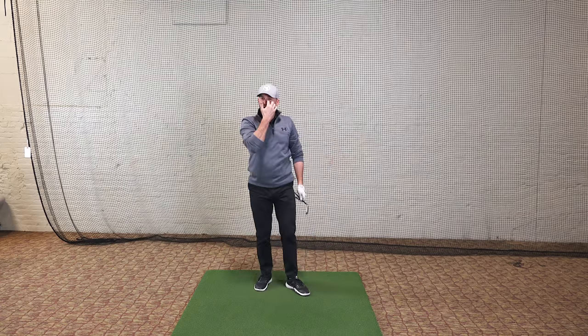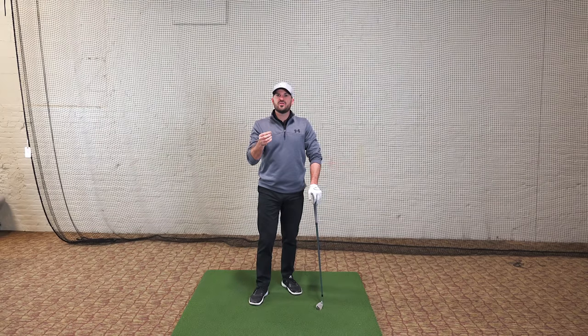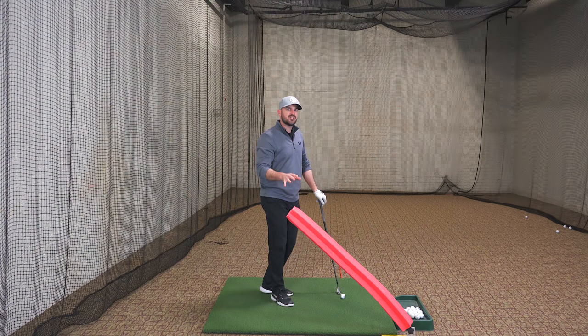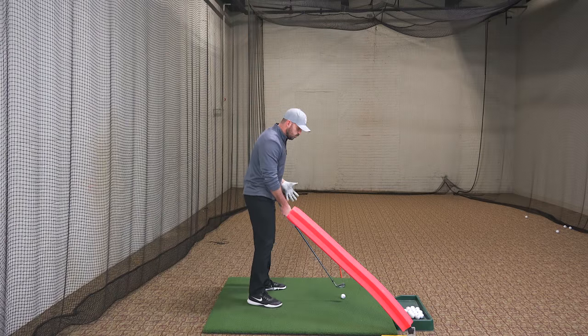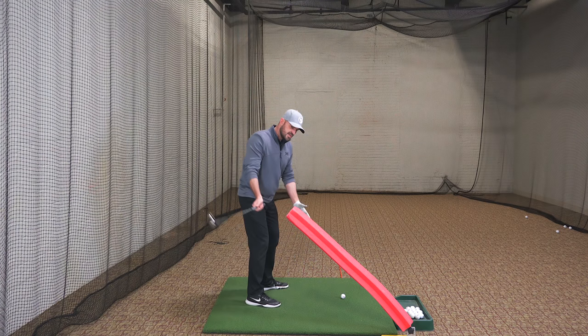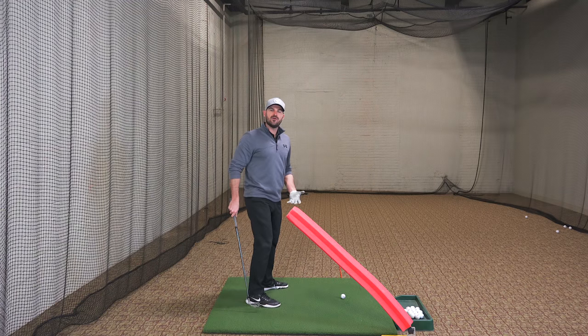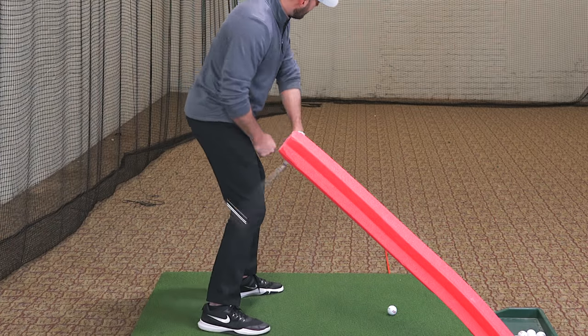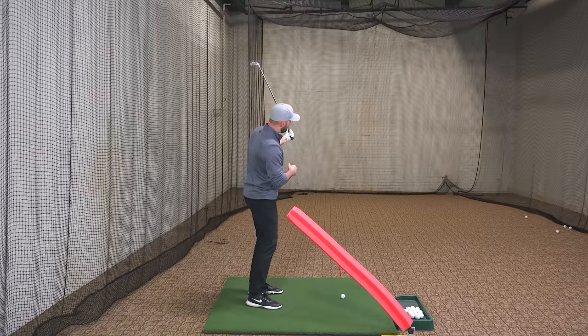Those are the setup adjustments I would make as a senior golfer — more rotation on the way back for the purpose of having enough speed and hitting the ball far enough when you play. Part number two is how the club and swing direction work. I've got The Noodle back here, like we use in a lot of our videos for a swing direction guide. The baseline idea is we're presetting a draw pattern — working the club from the inside, exiting more to the right, a little higher than normal, with maybe a little more arm rotation than normal.